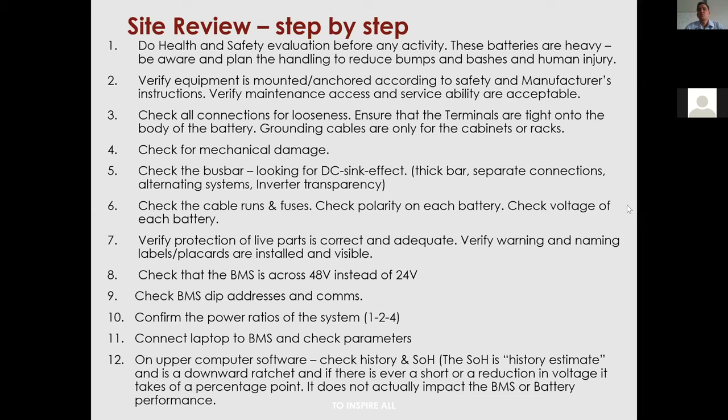The second part is to check the mechanics of the site — the DC system. Check all your joints and connections, and then check the bus bar. Point number five: the bus bar is critical in the DC system.